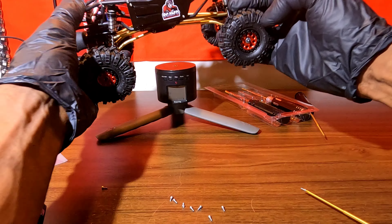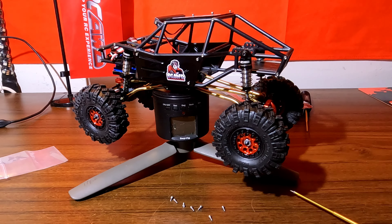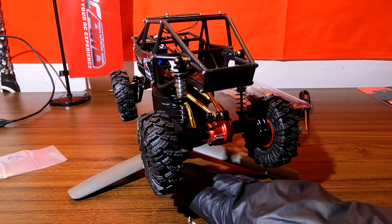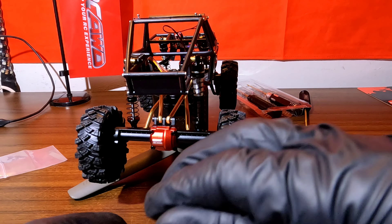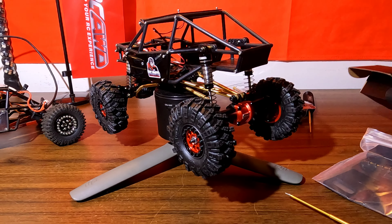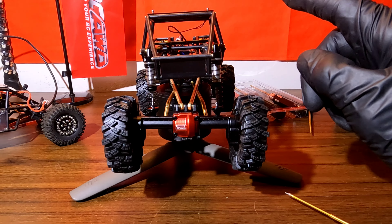That's pretty much it for episode two of the TRX4M Tarantula build. This thing is looking absolutely awesome guys, I'm definitely enjoying the build. I definitely ran into a few roadblocks — of course with these portal axles and the wheels rubbing on the axles. But that's no problem. I'm going to get some hex extensions or hex adapters. I may go brushless, I'm not sure guys. But that's pretty much it for episode two. We'll see you on episode three and we'll definitely have this thing running guys. Peace.